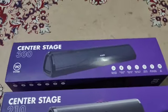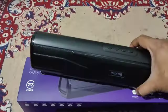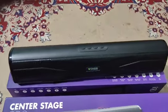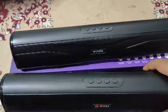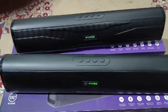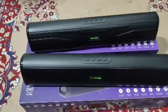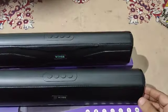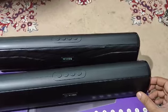You can see here the Wings 300 and the Wings 210. Both of them have the same 20 watt output. The difference is that the 210 is just a little bit bigger than the 300 — maybe a few centimeters bigger.